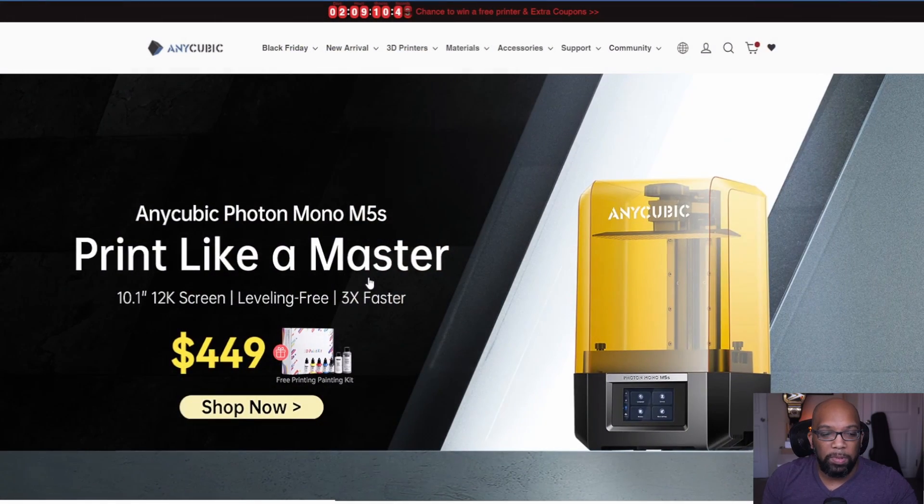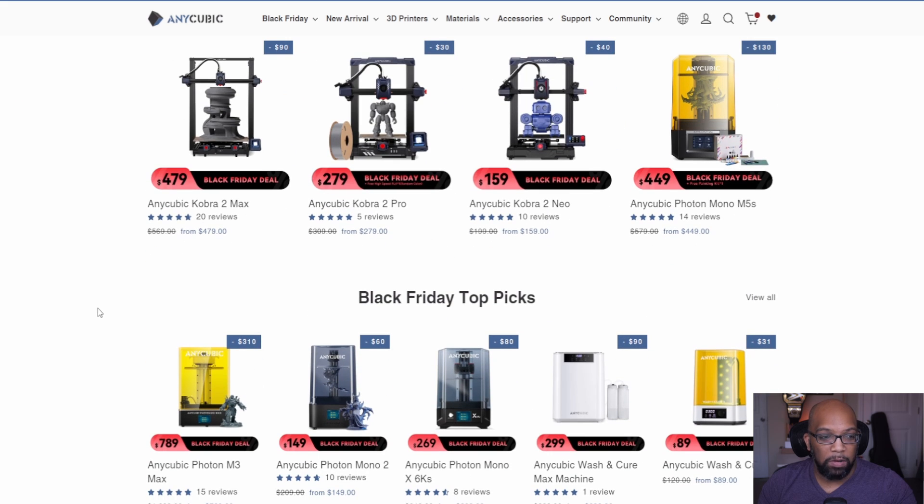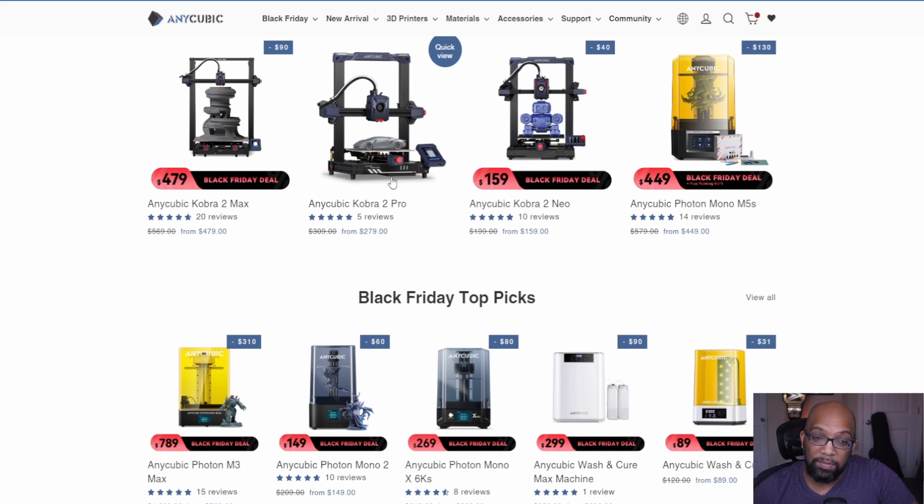Let's take a look at what Anycubic is offering as part of their Black Friday sales. There are quite a few things on sale from their FDM printers as well as the resin printers. Here are just a few of the highlights.